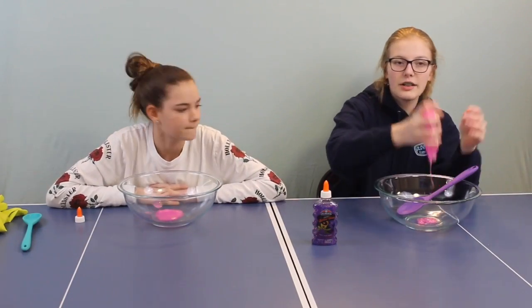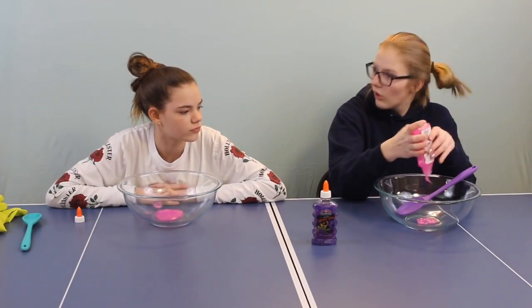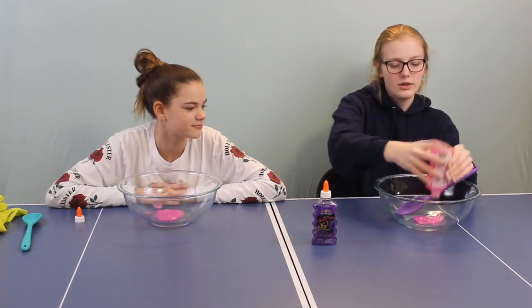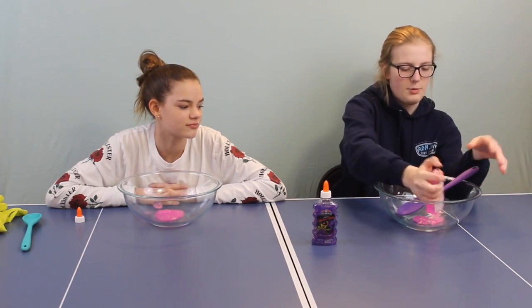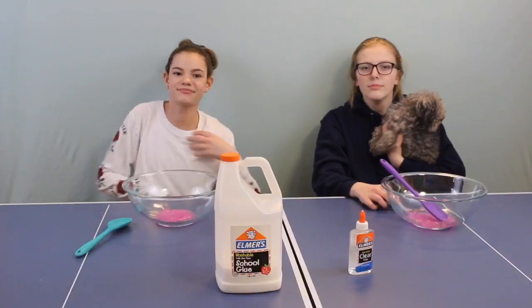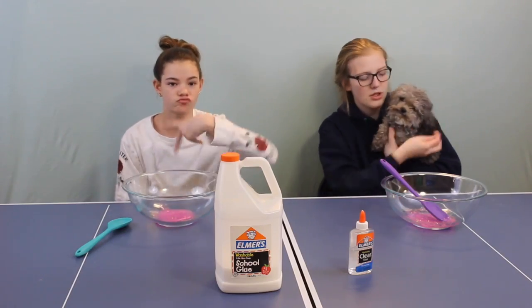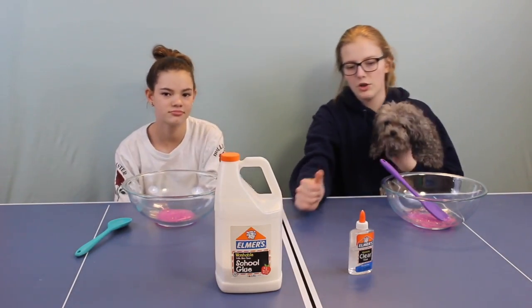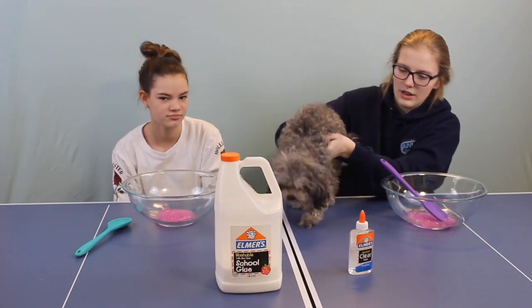By the way, if you guys haven't checked out our pets videos, we made them a long time ago but you can still check them out. We both made a pet video for each of our pets and Daisy's in mine. Okay guys, it's round two and now I'm using my dog Brownie. We're doing clear blue and white glue.